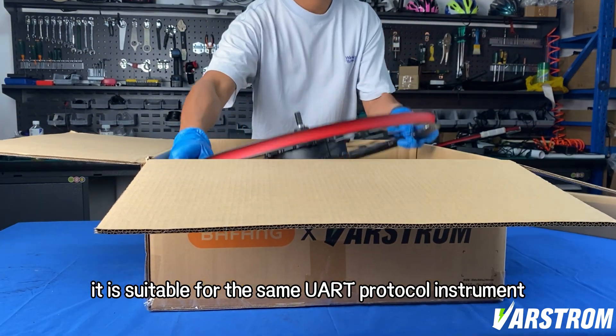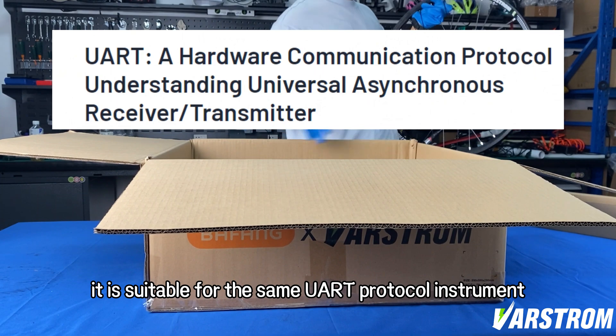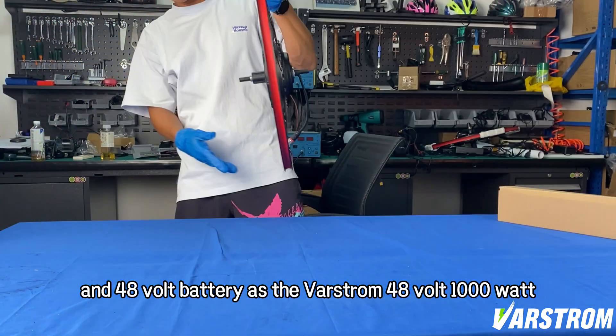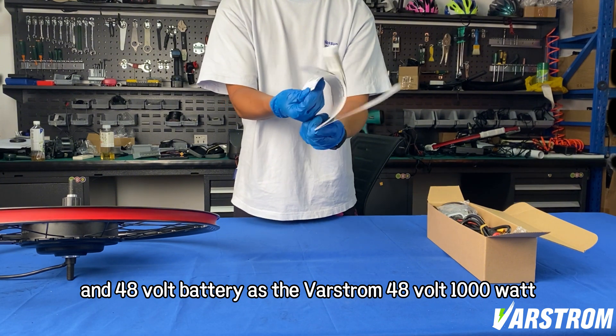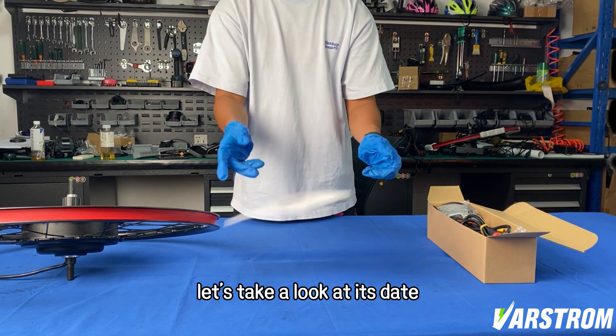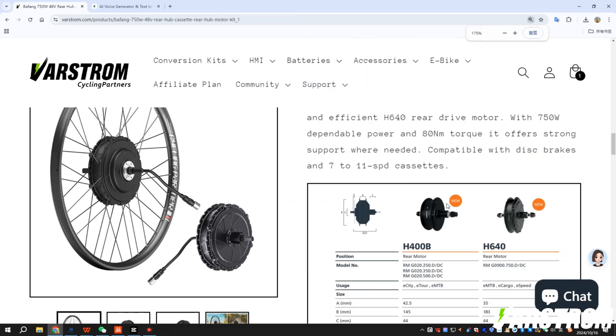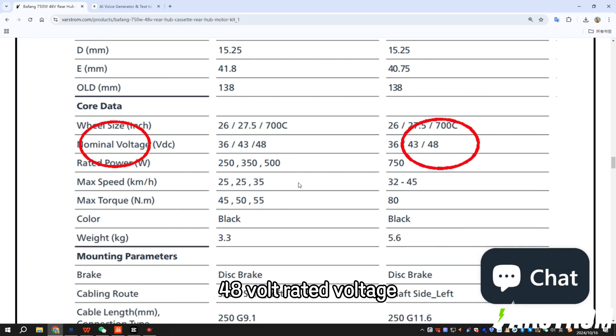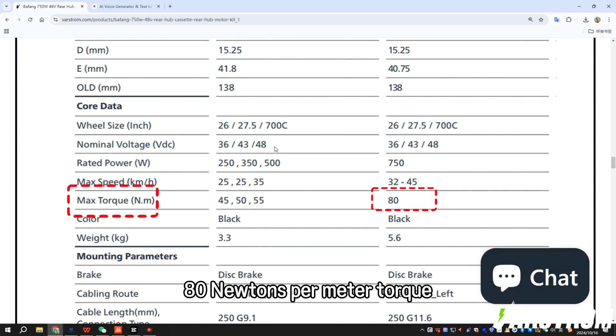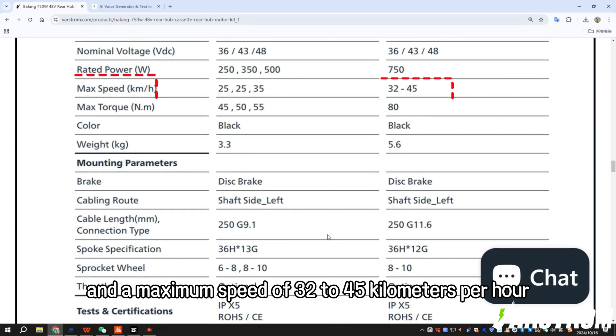It is suitable for the same UART protocol instrument and 48 volt battery as the VARSTROM 48 volt 1000 watt. Let's take a look at its data: 750 watts power, 48 volt rated voltage, 80 newton meters torque, and a maximum speed of 32 to 45 kilometers per hour.